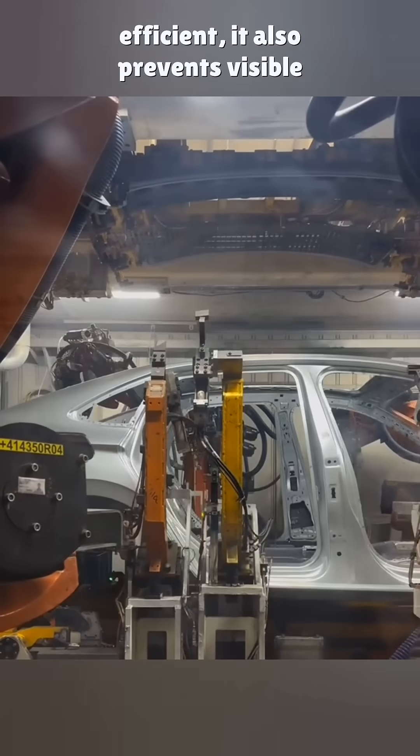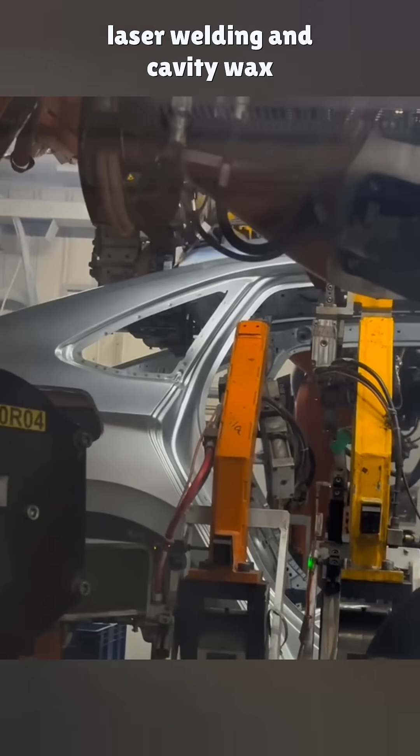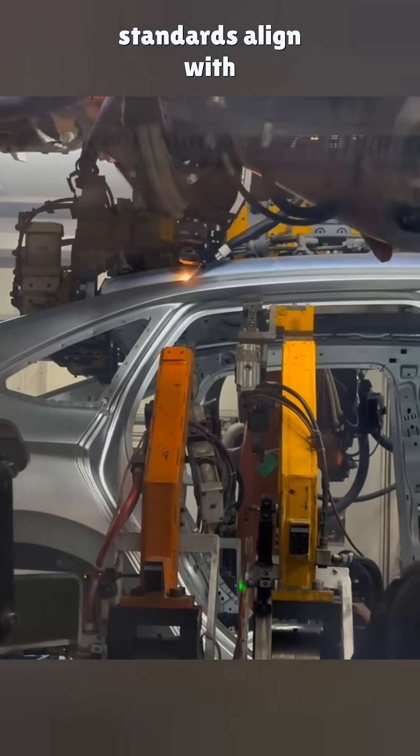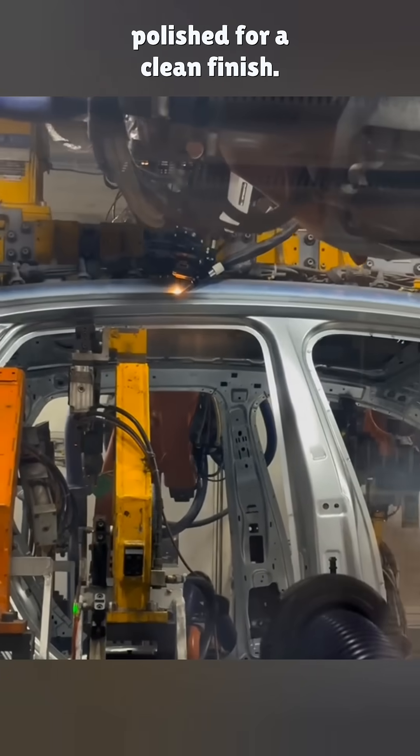Laser welding isn't just efficient — it also prevents visible weld marks at the sheet metal joints. The Leerch doesn't just use laser welding and cavity wax injection; all manufacturing standards align with Volkswagen's. After welding, the surface is polished for a clean finish.